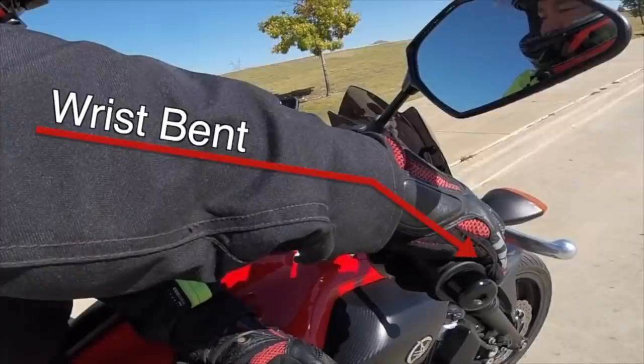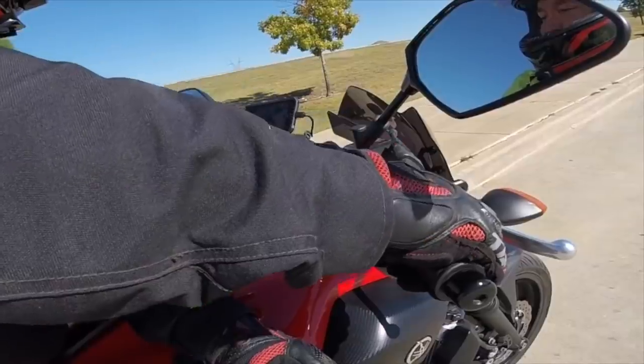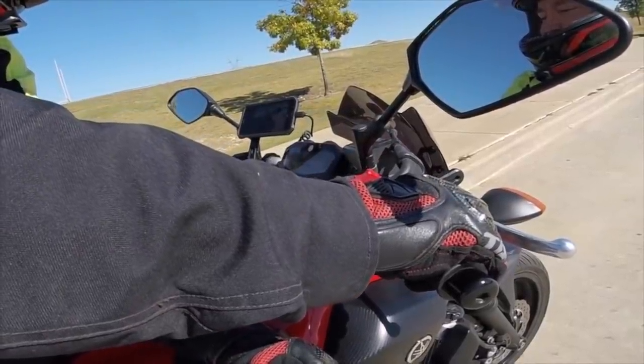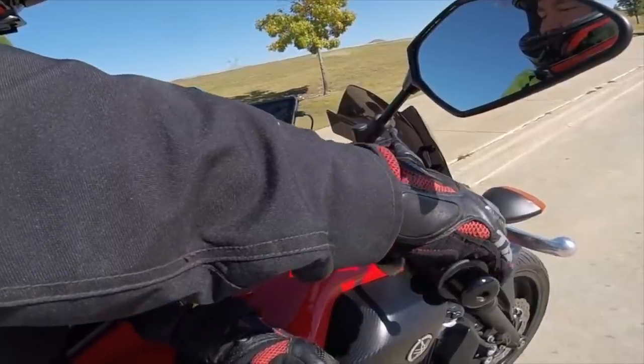Many riders start with their wrists too high, and when they go to the throttle, they start with their wrists in this upward position. While this feels comfortable to roll on the throttle from that position, it creates some problems when we roll off the throttle. The first problem is that because of our elevated wrists, our fingers are not in the correct position to reach for the front brake.